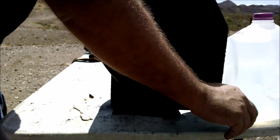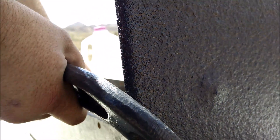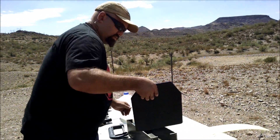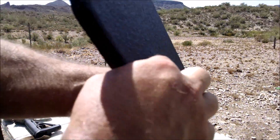It came through. No damage to this. Nothing on the backside. A little bit of a bump where the coating came up.